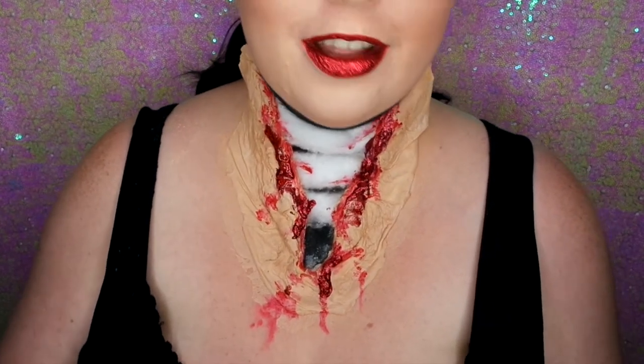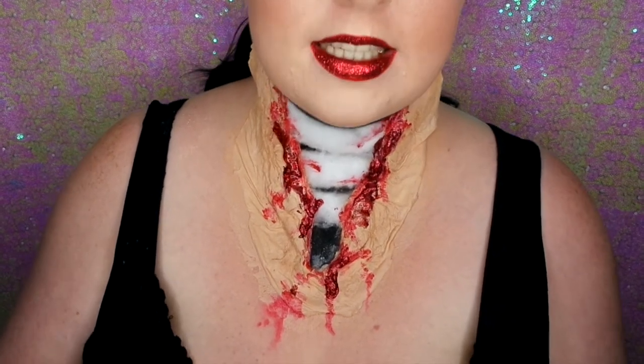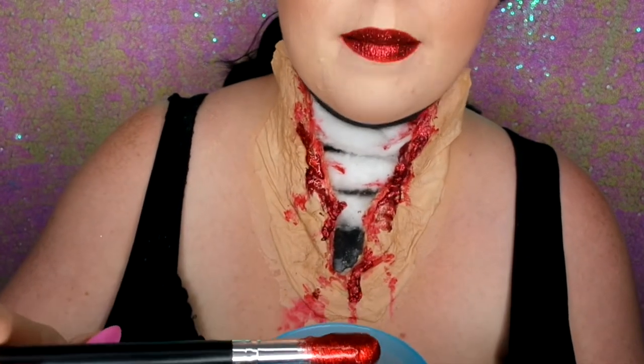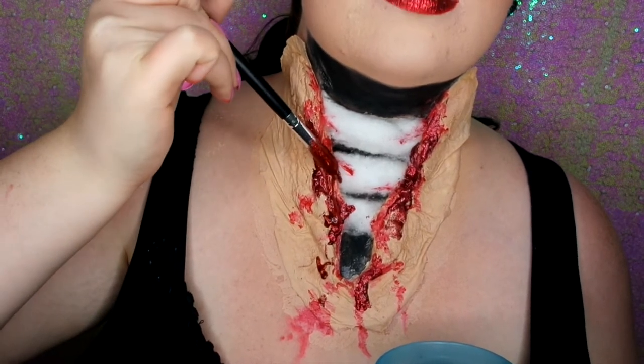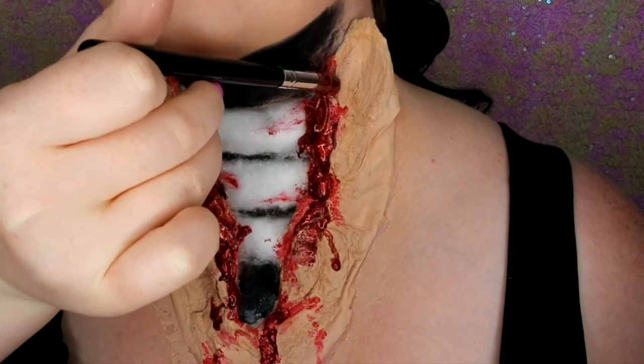I didn't have any hair gel so I've actually used shampoo — just a clear shampoo — and I've mixed it with lots of red glitter. This is going to be my glam glitter blood. You literally just put it on and drip it down to get that dripping effect. You can see it just drips down beautifully.